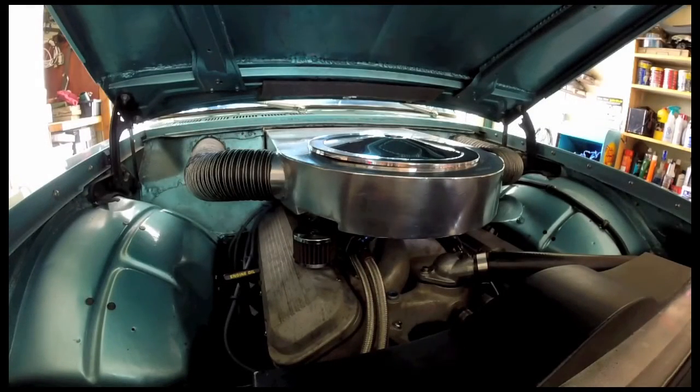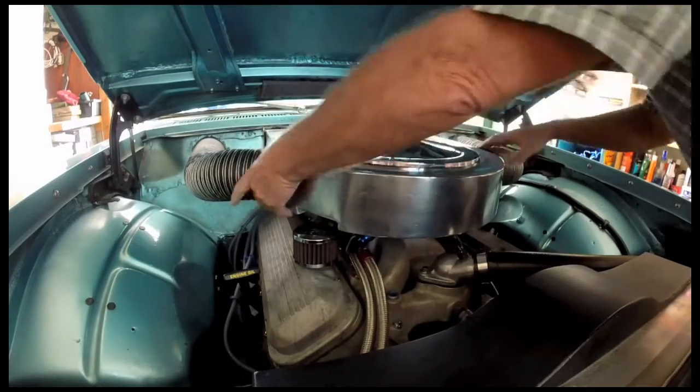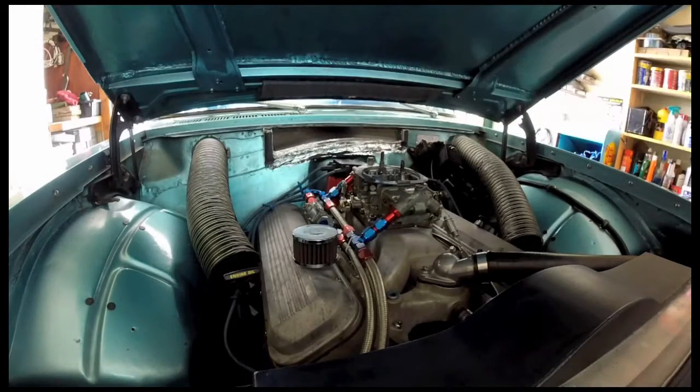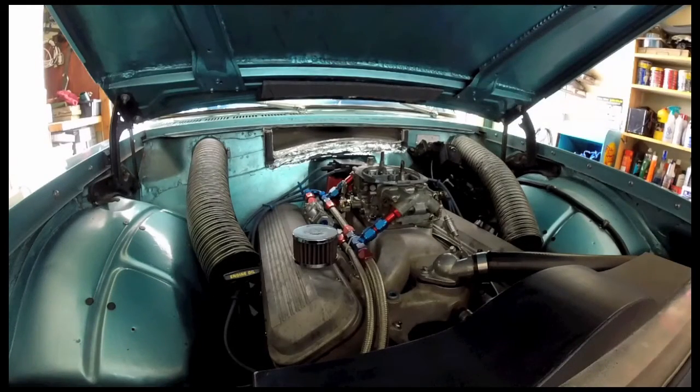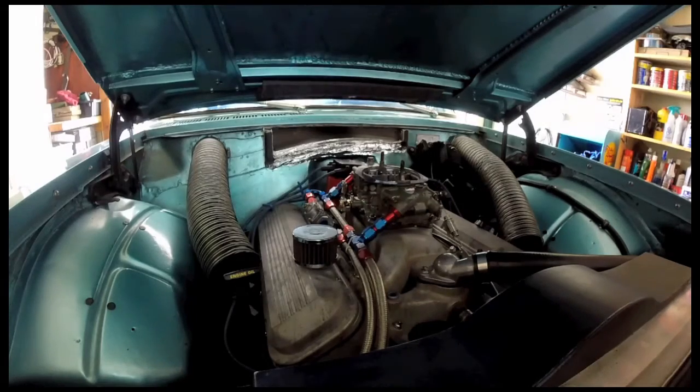I've got a few more details to show you about the Tempest here. I'll take the air cleaner off. There's the inside.